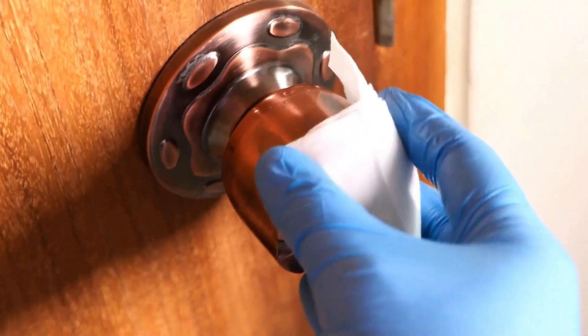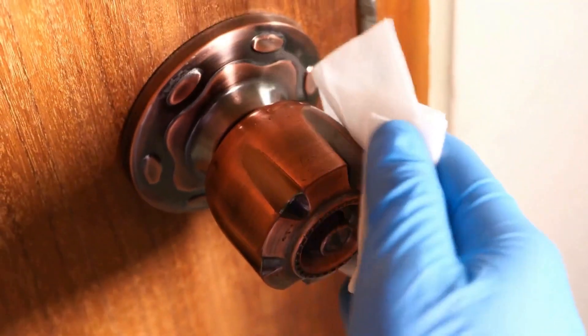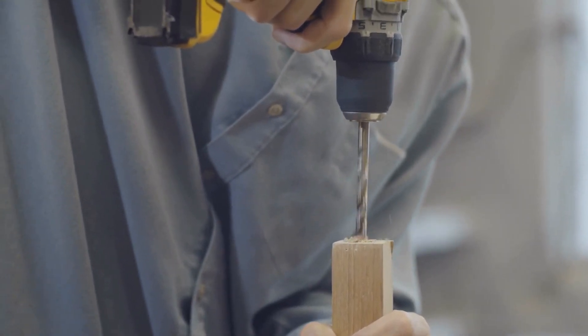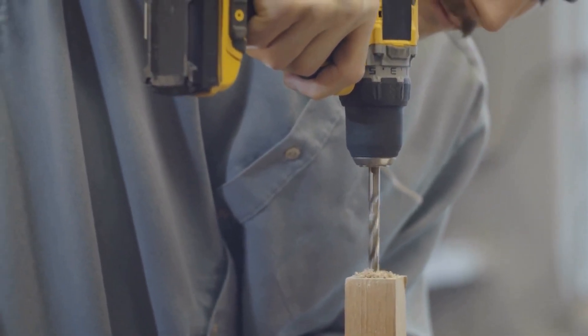Once the piece is assembled, it's time to add the hardware, such as handles and knobs. A power drill can be used to attach the hardware securely, making sure that it's properly aligned and level.